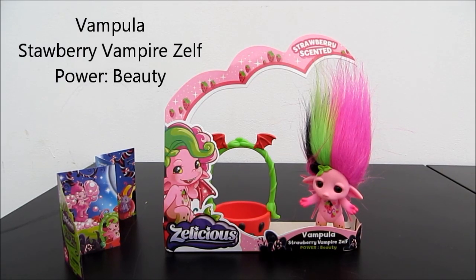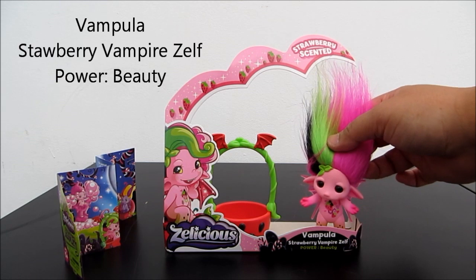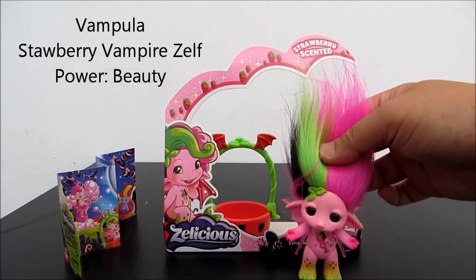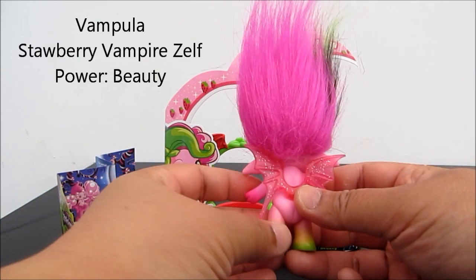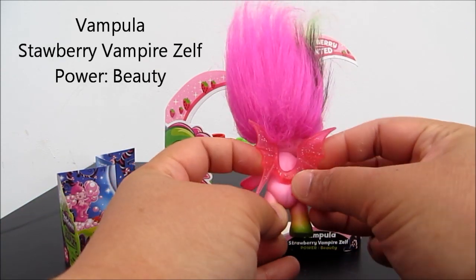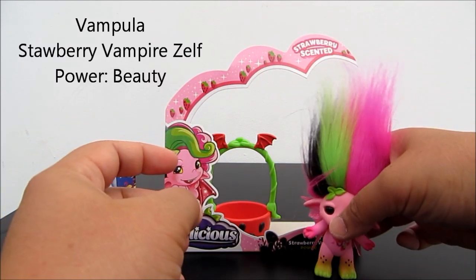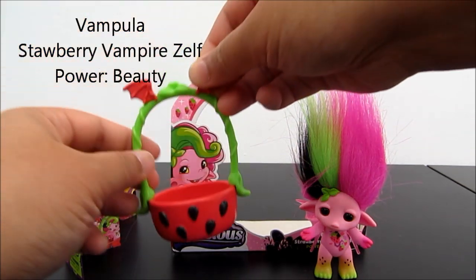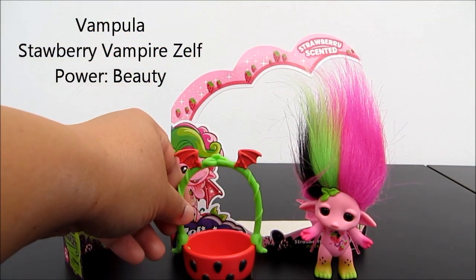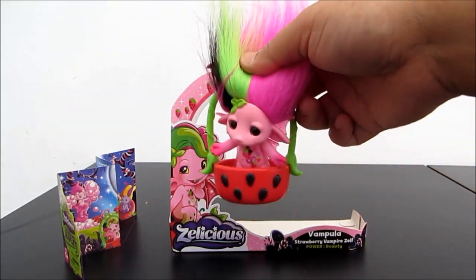This is the strawberry scent — it's one of my favorites. But in fact, she's a vampire. Her power is beauty. She's got this fun hairstyle and movable limbs. It comes with bat wings that are very flexible and soft. And it comes with a wishing well — to me it looks more like a basket, but let's pop her inside and carry her away.